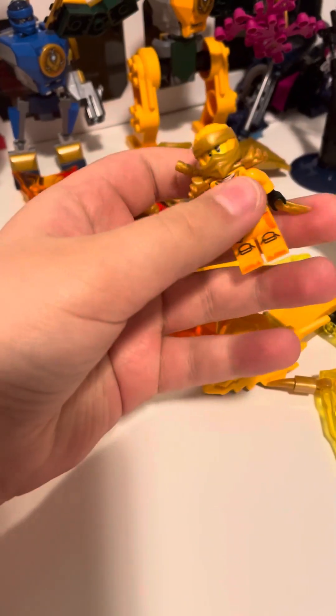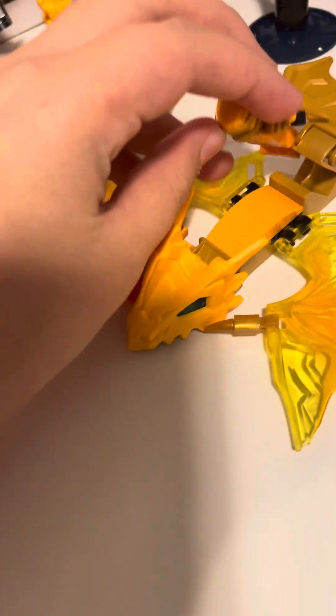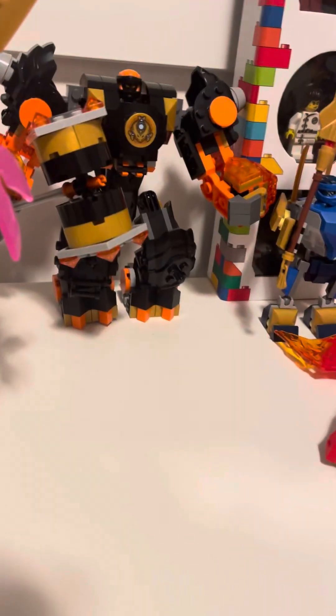I'm going to make a review on the Aaron Dragon and Aaron's Battle Mech. So now let's get to the actual set.